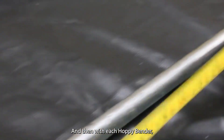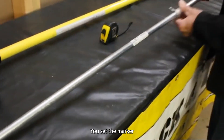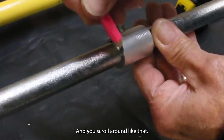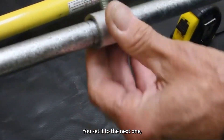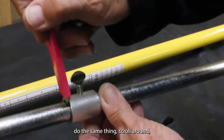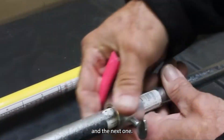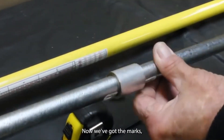With each Hoppy Bender you get a little marker. You set the marker, tighten it up, scroll around like that, and set it to the next mark. Do the same thing — scroll around to the next one. Now we've got all the marks.